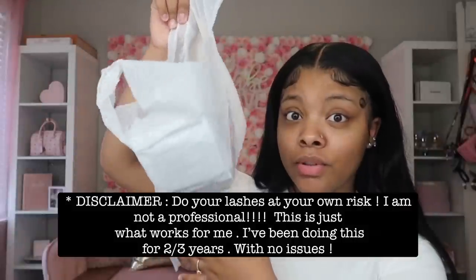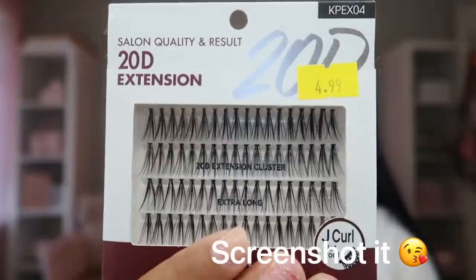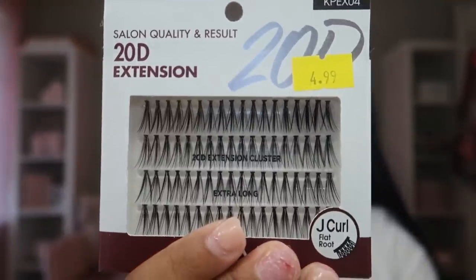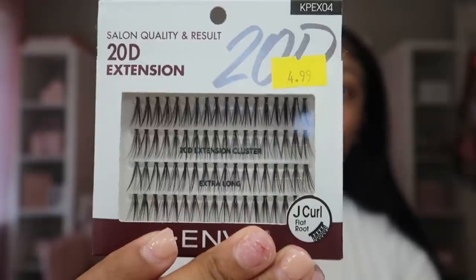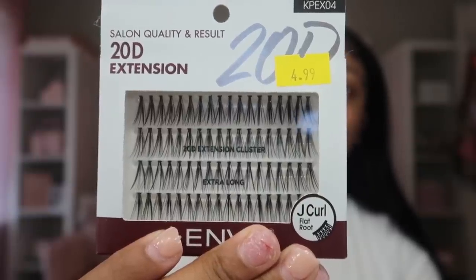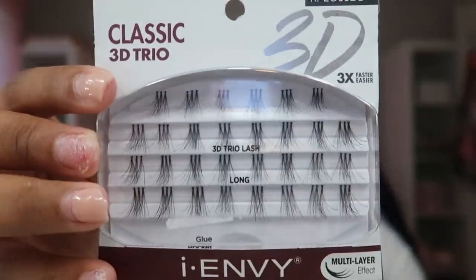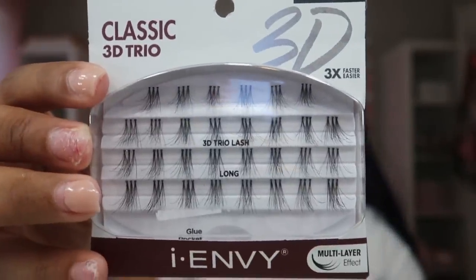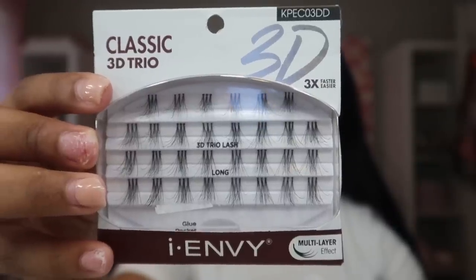The lashes that I use are the Kiss i-Envy 20D extension lashes. You can find these in your local beauty supply store — make sure you screenshot this. I use the extra long 20D clusters, and I also use the 3D long trio lash clusters. I use the trios on the bottom end and the extra long ones on top.